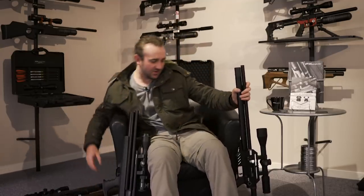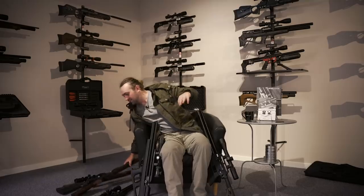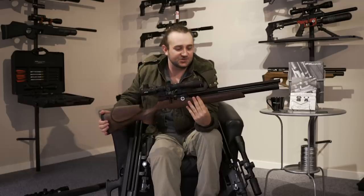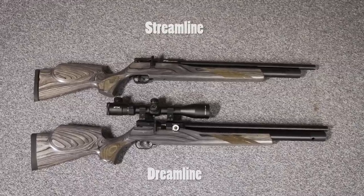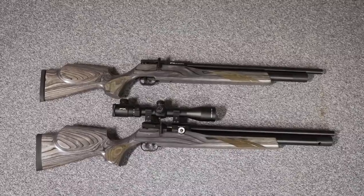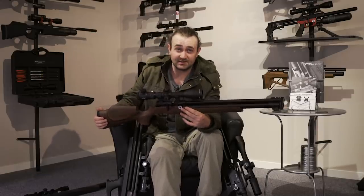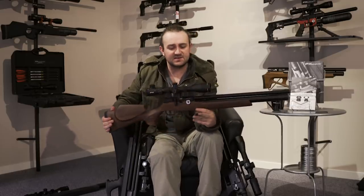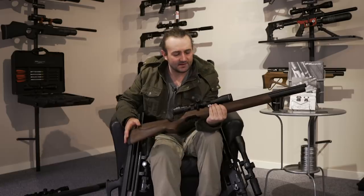Let's start with the features of the gun. I'll take out the traditional rifle. This looks a lot like the FX Streamline and is very similar in many ways — the stock is almost exactly the same, the feel and fit and finish are very similar — but there are changes to adjustability, which was maybe the one area where the Streamline was lacking compared to guns like the Crown and the Impact. The Streamline was always seen as entry-level, and the Dreamline standard rifle is still kind of entry-level, but the truth is you can do pretty much everything with it that you can do with the Impact and the Crown.